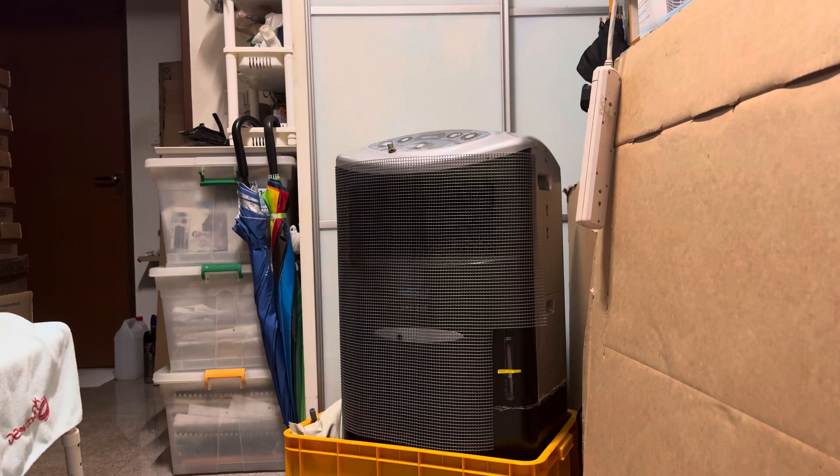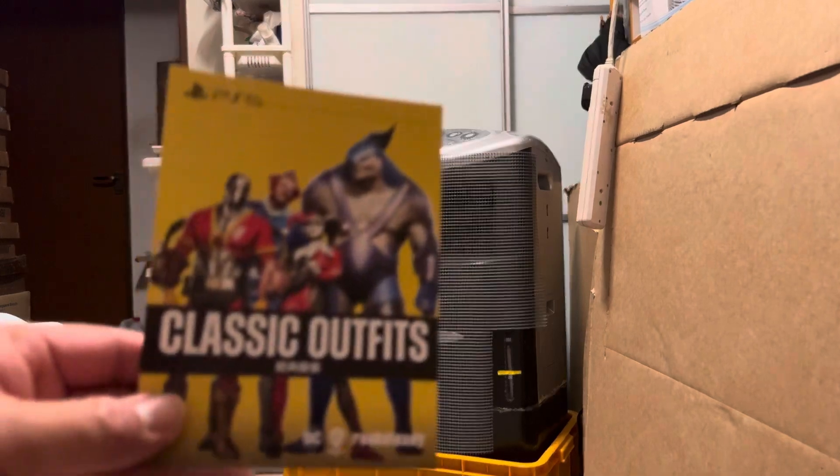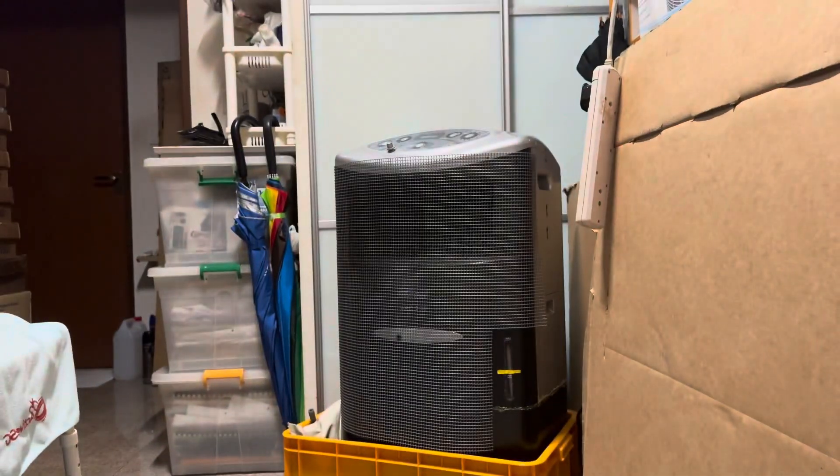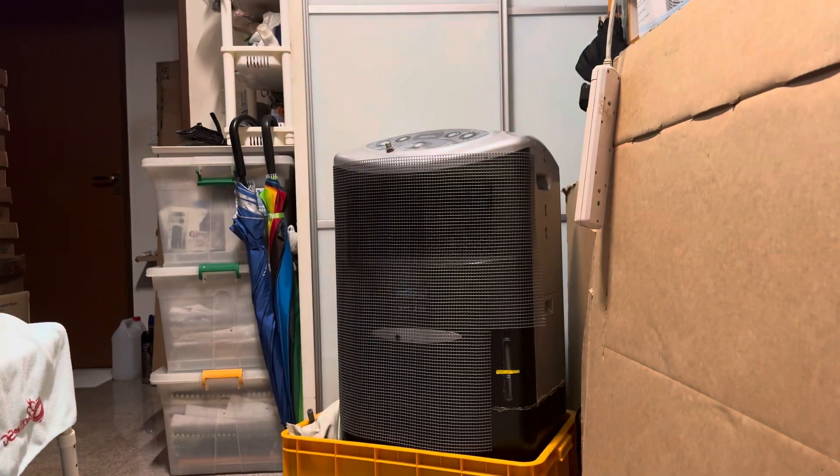So here we have the disc and also a downloadable code for the classic outfits. The code expires on the 2nd of February 2034.